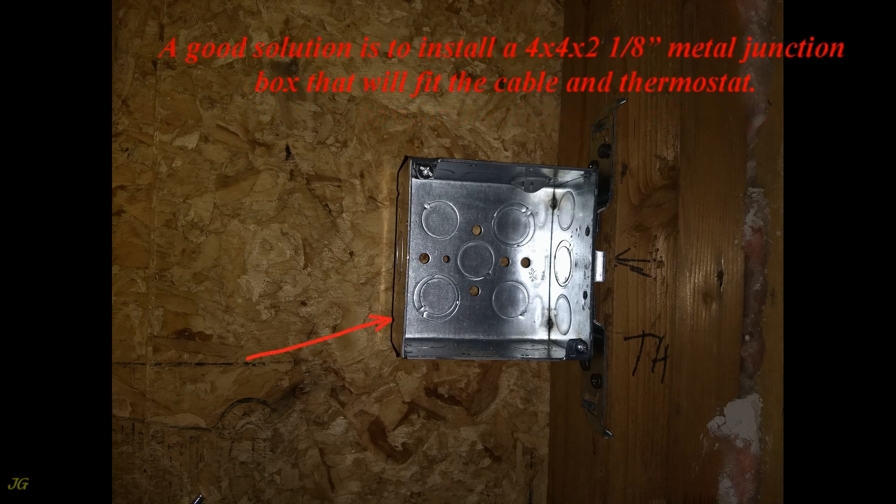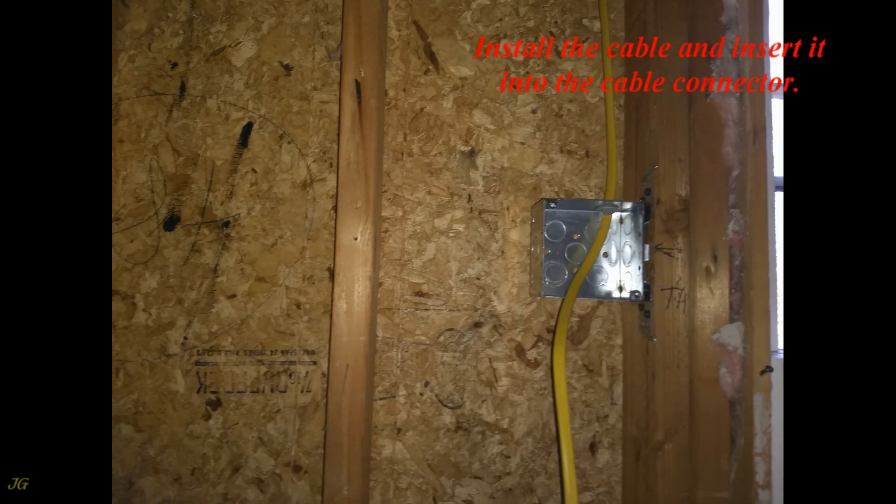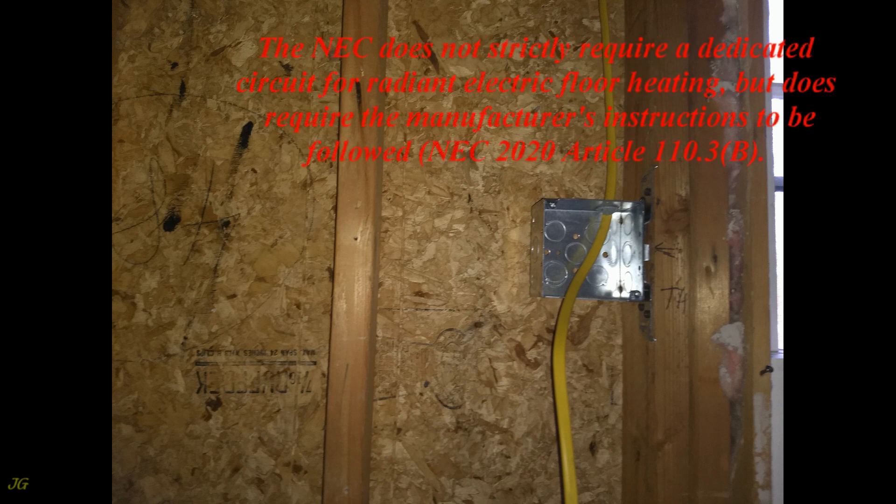A good solution is to install a 4x4 by 2 and 1/8 inch metal junction box. The thermostat should be installed 60 inches from the floor. Open one of the knockouts in the junction box and install the approved cable connector. Install the cable and insert it into the cable connector.